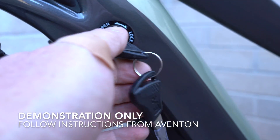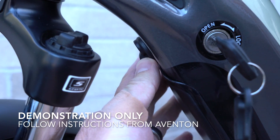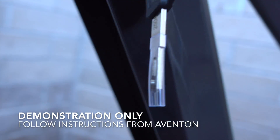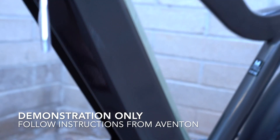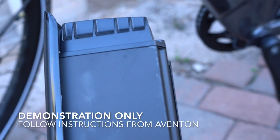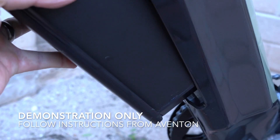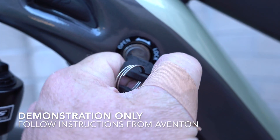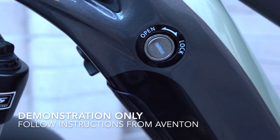Here's a quick demonstration of the removal of the battery pack. You unlock it with one of the supplied keys — there are two supplied — then rotate the lever and the battery drops out from the down tube. Here's a look at the frame without the battery and the connection point, and a look at the bottom of the battery pack with that connection. Just a nice clean design overall. To reinstall, it's basically the same in reverse: line it up at the bottom, click it into the top, rotate the key, make sure it fully locks, take the key out, double check, and make sure the battery is fully secured.